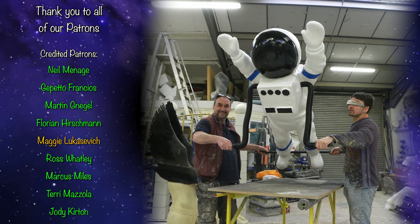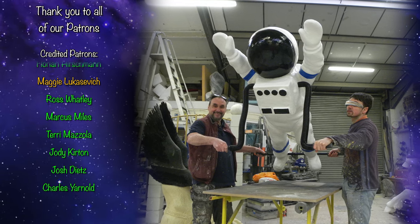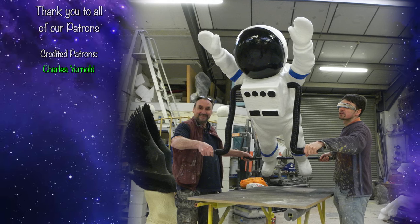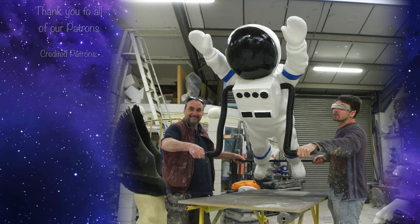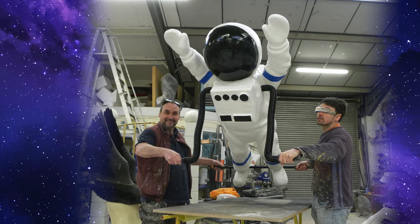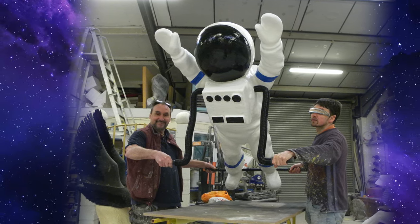A big thank you to all of our patrons who support our projects and the creation of our videos — we love having you guys on board. And if you'd like to support our family-run studio, you can find our Patreon details below. However big or small, it's greatly appreciated from all of us here at Sculpture Studios. Thank you very much for watching.